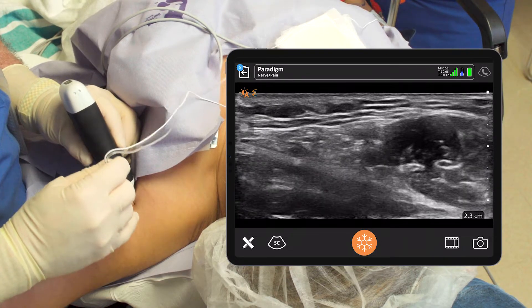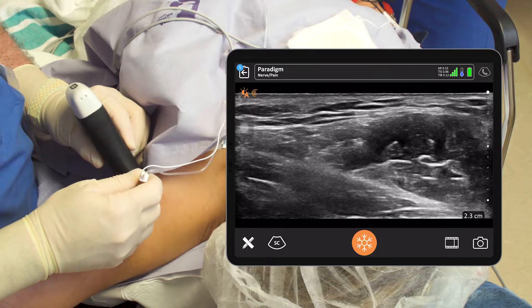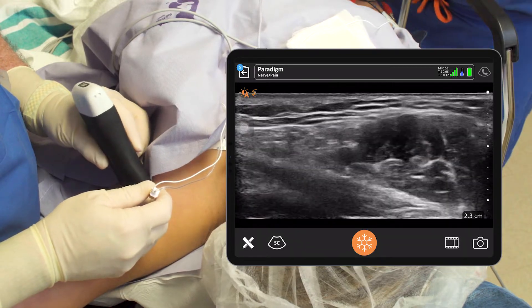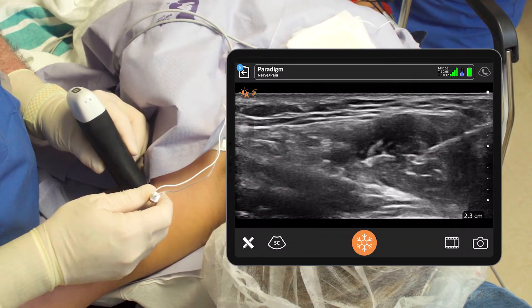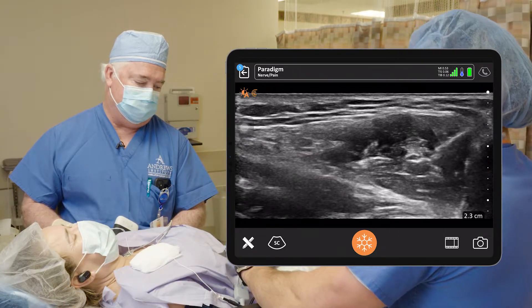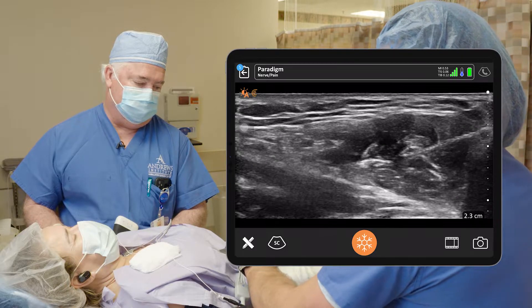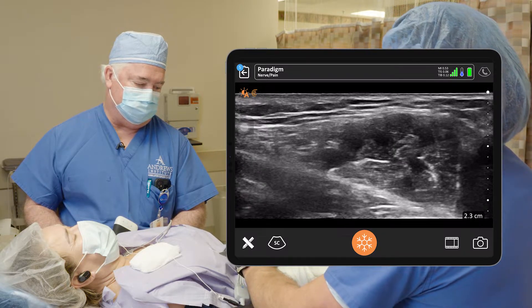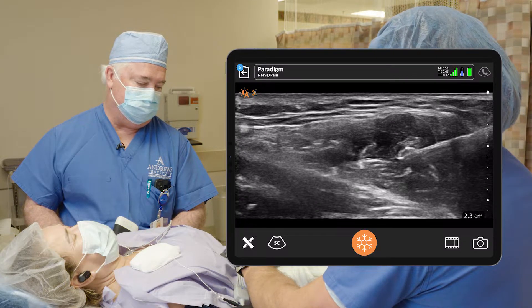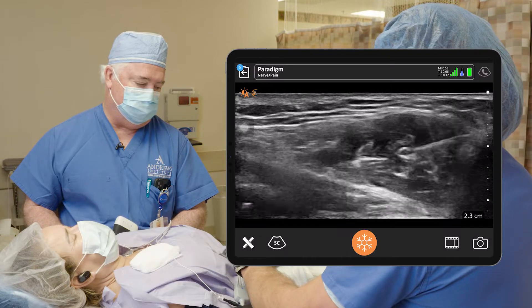We're going to come in here. First thing — I think this is the musculocutaneous right here. Yes, that's the musculocutaneous nerve. You saw that twitch, so we're going to put some local right there. We'll go under it here. You see how easy — I got a twitch before and then I'm right up next to it. We're not going to twitch anymore. It depends on where you are. Give me a couple more right there, and one more right there.